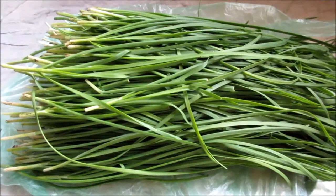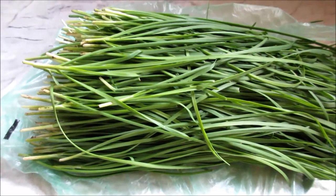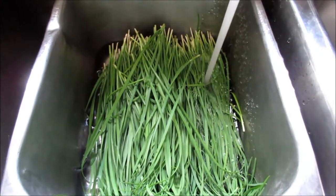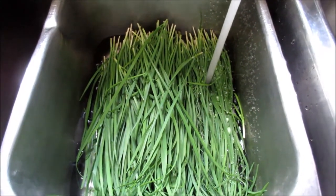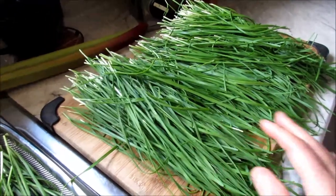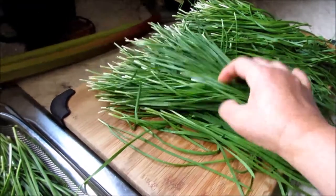First you need to sort out your chives — get rid of the dirt and the undesirable parts. Then give it a good rinse. You need to wash it a couple of times to make sure it's completely clean. Then you spread out the chives on a flat surface to let it dry — air dry — make sure there's no extra moisture left on the chives.